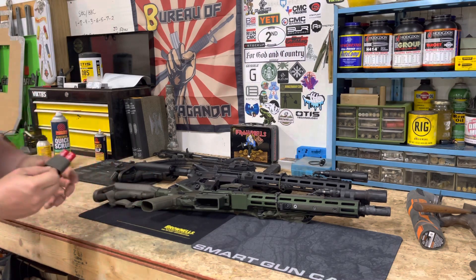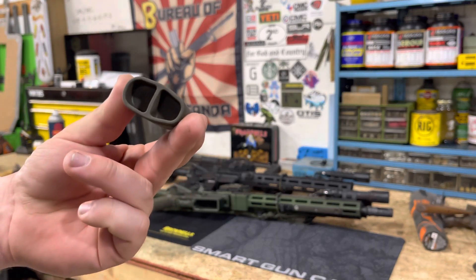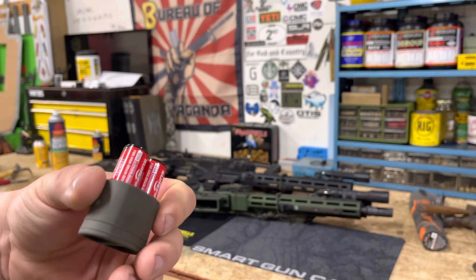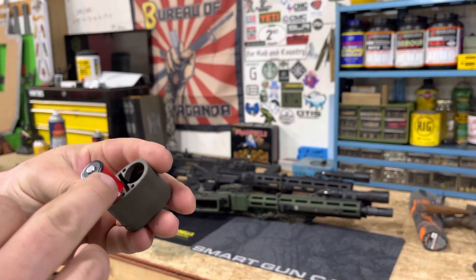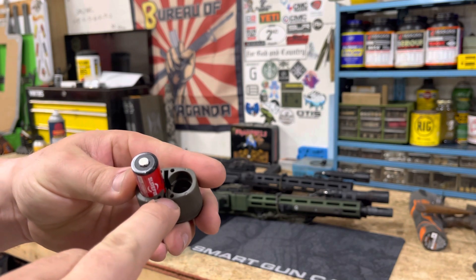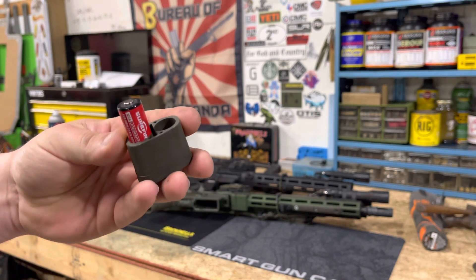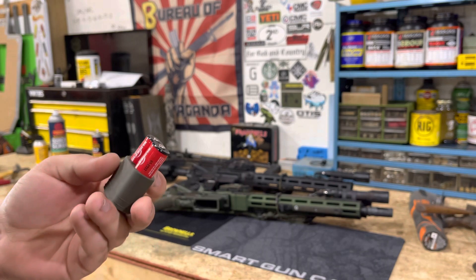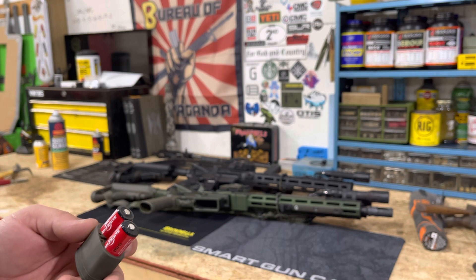Let's talk about the plugs that B5 sells as well. These just go right in and you can get them from B5 or at Brownells. You can throw CR123s in there — I believe double A's as well. There are a couple of little slots for Allen keys, and the center slot is for the Multitasker Nano.